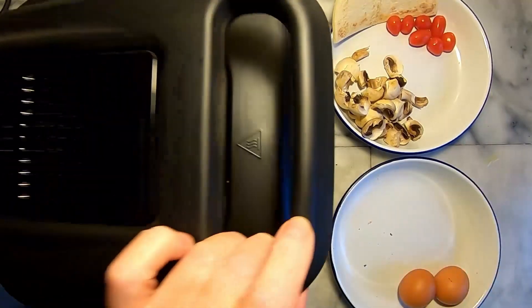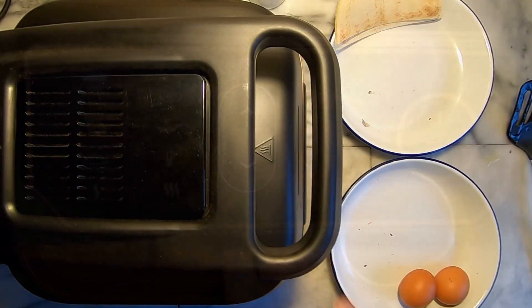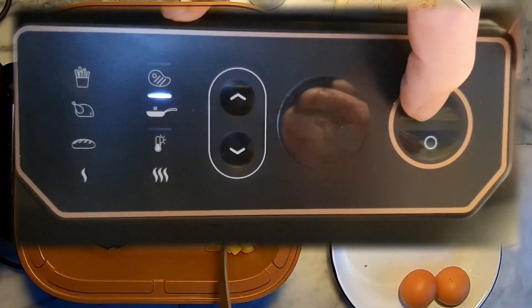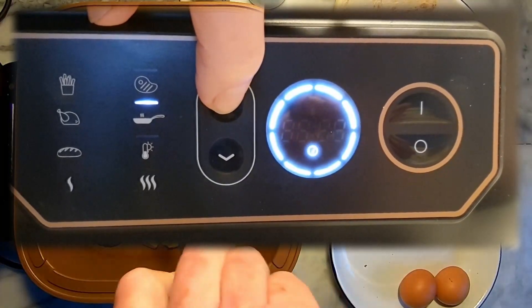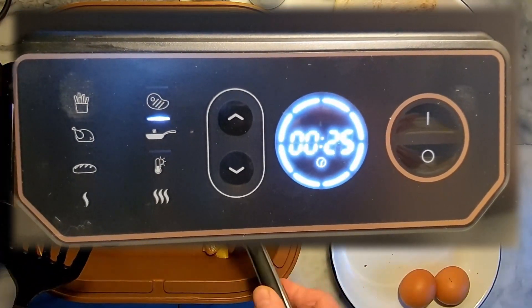I found that this was not a big problem. Default settings for sear mode are 230 degrees for 10 minutes, which simply means the element is turned up to maximum. I left the default temperature at 230 degrees and this worked perfectly. Initially I set the time for 25 minutes as a best guess, but in the end I didn't need that long.